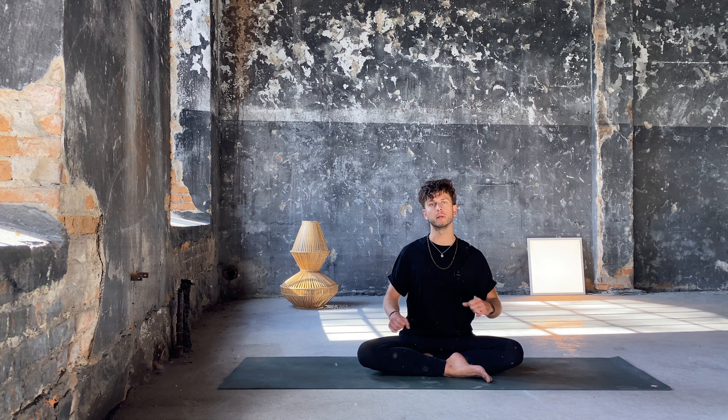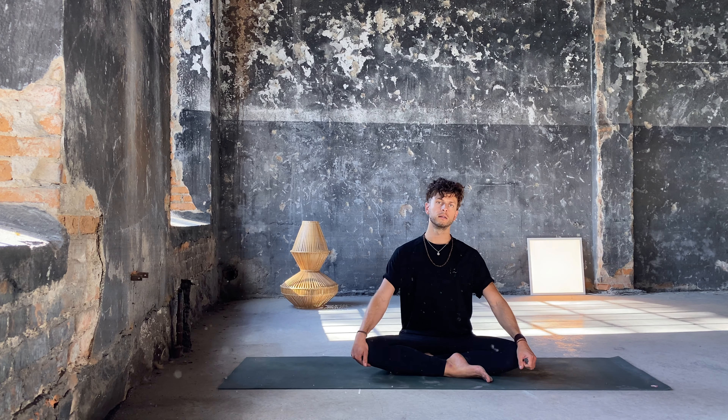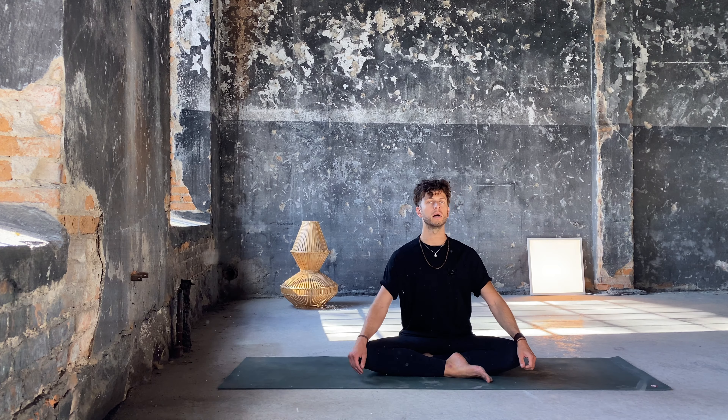Thank you so much for joining for yoga for sleep. I want to take a very gentle few steps to prepare ourselves for sleep. Many things are intuitive — especially what is right for you. Some people like movement and then stillness before bed, others prefer a very calm, static time. I try to find the middle way here where we can move a little bit.